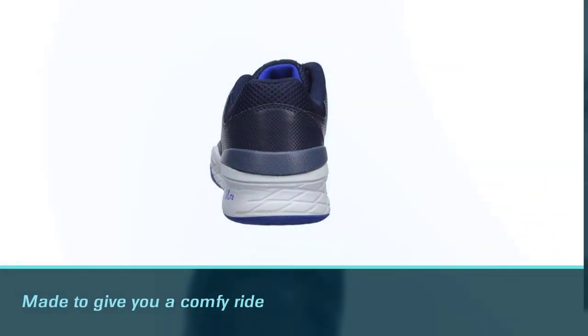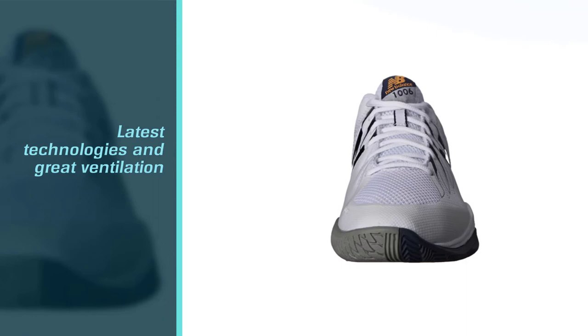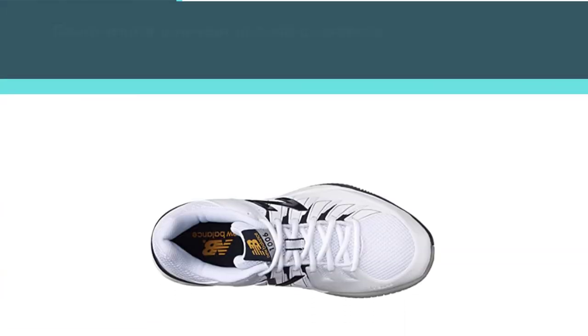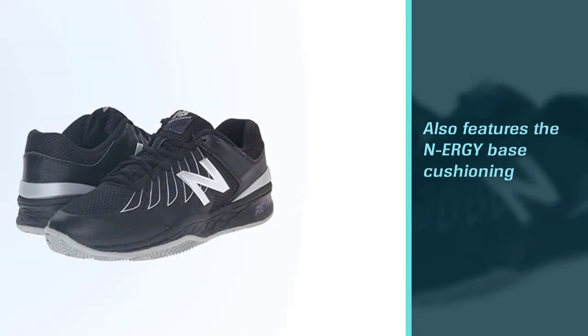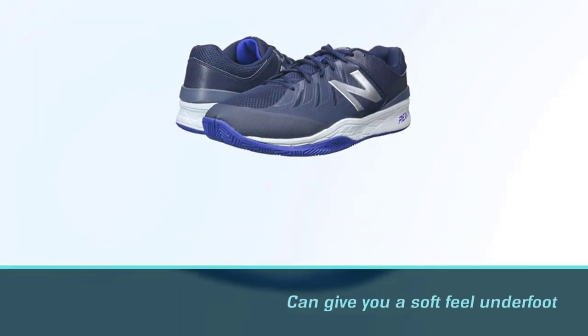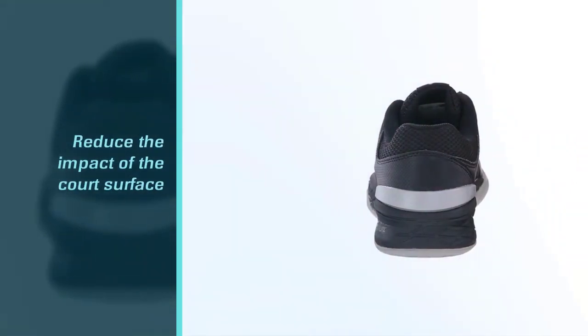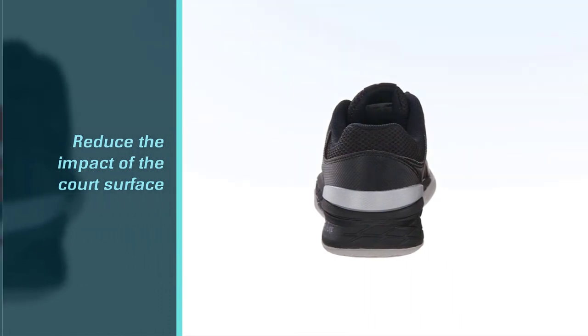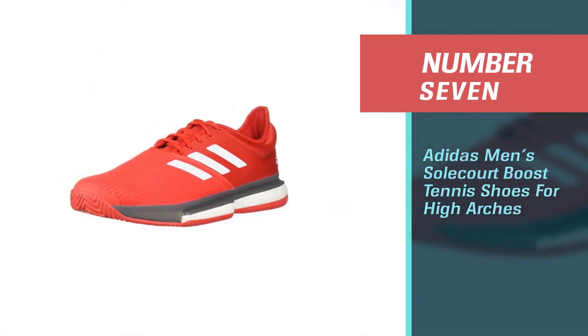Number six: New Balance Men's 1006 v1 Tennis Shoes for High Arches. These shoes are made to give you a comfortable ride with the latest technologies and great ventilation with a mesh upper. They come with a one-year outsole guarantee making your purchase even more worth it. This pair also features N-ergy based cushioning at the forefoot and heel for a soft feel underfoot, reducing the impact of the court surface on your feet. There is also the S-Curve stability system which joins the medial side of the heel to the lateral side of the forefoot.